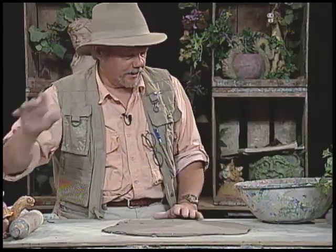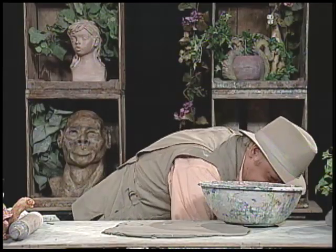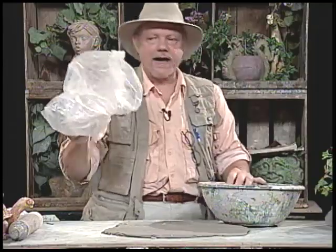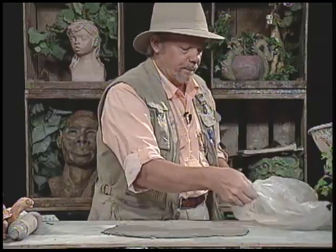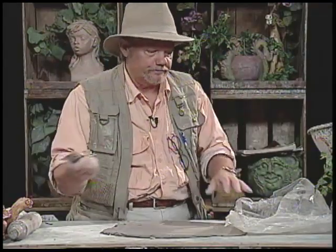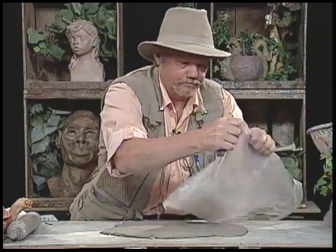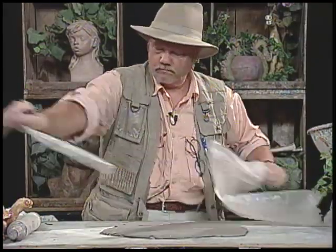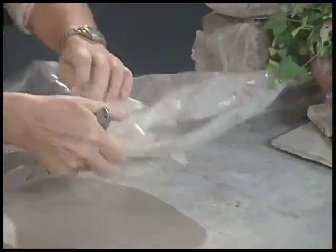Now, if I were to lay the clay into this bowl, I'm afraid it would stick. So what we traditionally do is take a plastic bag — the same bag my clay comes in, waste not want not — and lay it in there to keep the clay from sticking to the pot. I just take a bag, cut off the bottom, cut down the edge, and turn this bag into a plastic sheet.